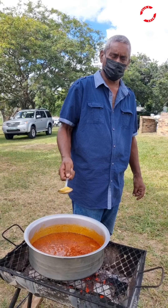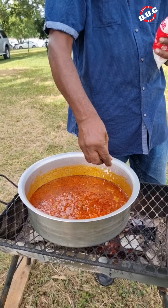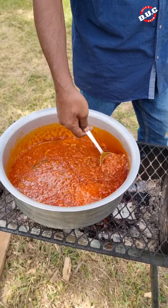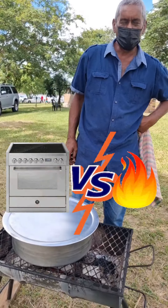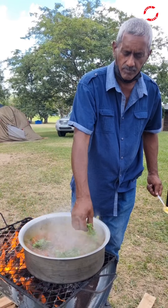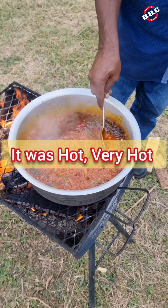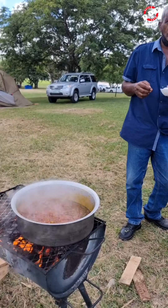So how long before you add the fish in? About 10 to 15 minutes. I'm going to add salt to taste. What's the difference in taste cooking outside? Big difference — anyone will tell you outside fire always tastes better. We're adding in the dhania and thyme. This thing is smelling very good, Uncle Rasheel.